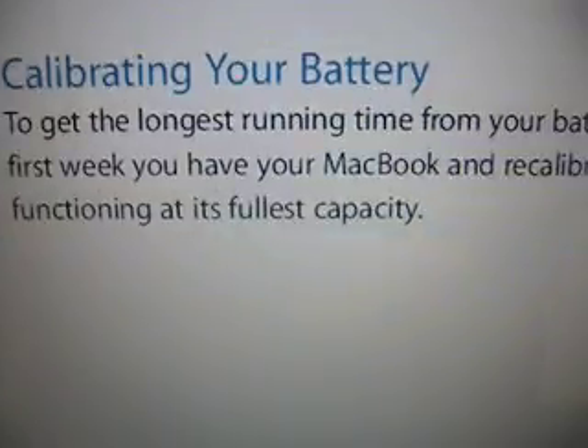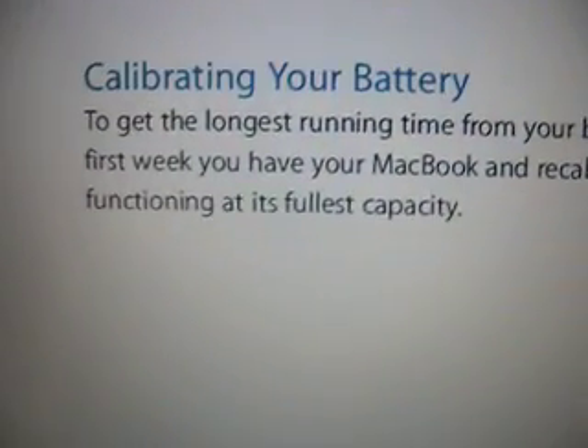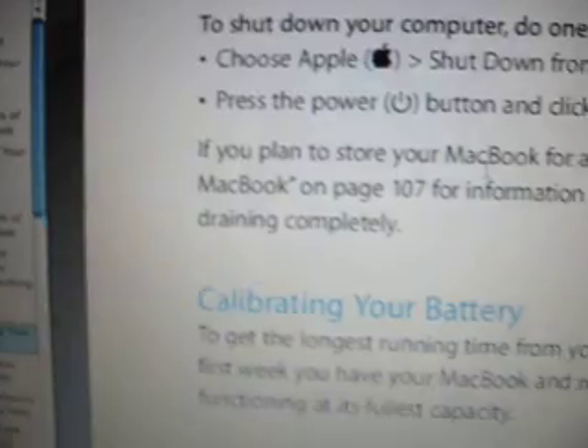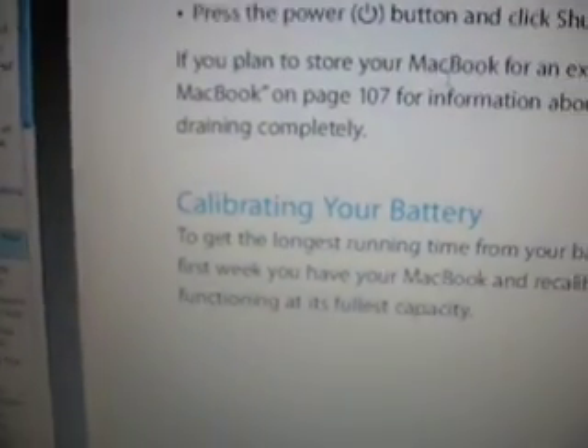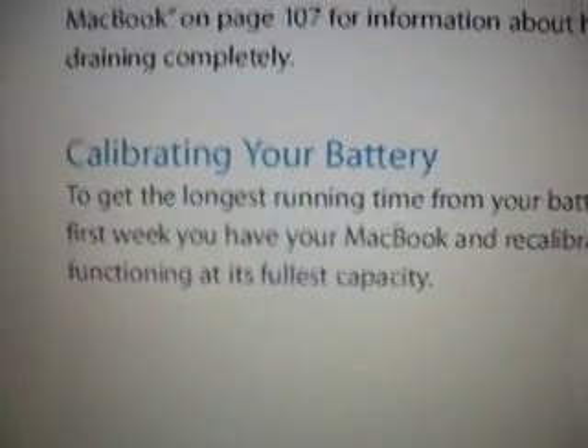Doing this sucks, because it will literally take you the entire day. I'm going to show you something on the command line that will hopefully make your life a little bit easier — maybe save you an hour, hour and a half — and hopefully that will help you out when you do this.